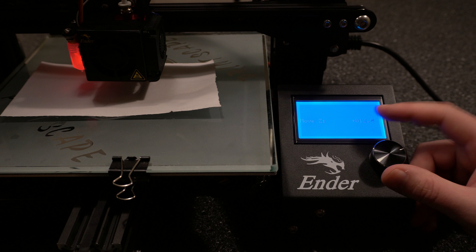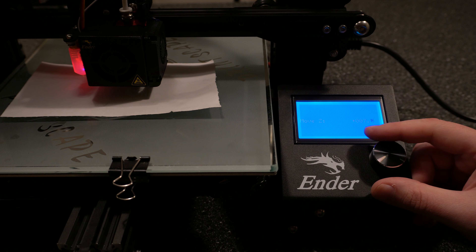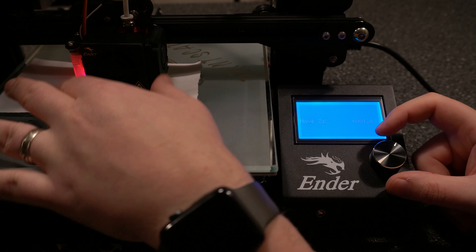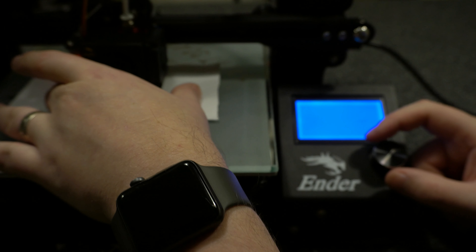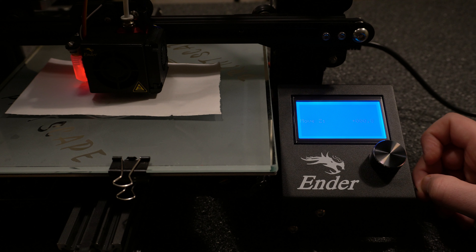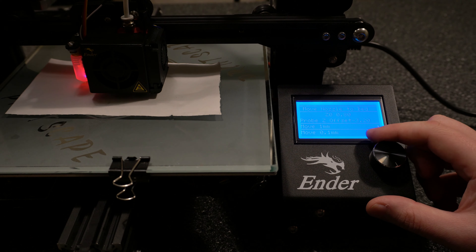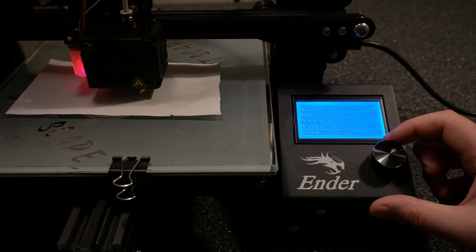We want to keep going down until we can slide the paper just slightly underneath the nozzle without it catching too much. That feels pretty good right there. It has the new Z value at 0.8, so now if we close out of this, we can see that it calculated a Z offset of negative 3.2. So that's really all there is to it. Now you want to go ahead and go down to done, then go back up to configuration and go down to store settings.